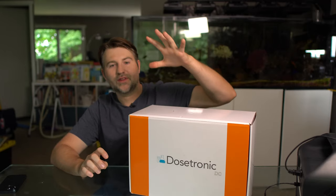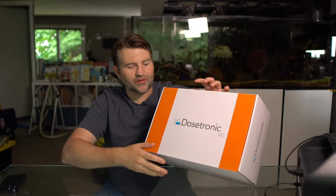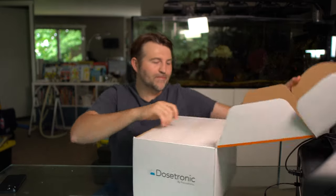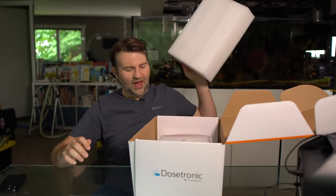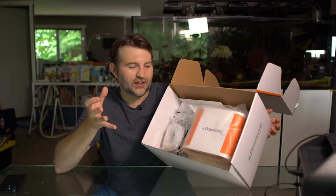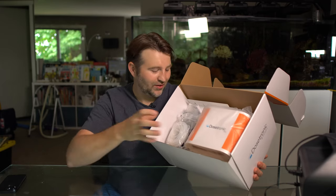I've been running the Dostronic for years and recently Focustronic came out with a new version called the DC, which is a slightly cheaper version. Now the Focustronic line started with the Alcatronic, which is your alkalinity tester. Then they came up with the Mastertronic, which automates all the manual test kits. And then there's the Dostronic, which allows you to have five dosing heads. The cool thing is if you have an Alcatronic, it can tweak your dosing based off your test results.